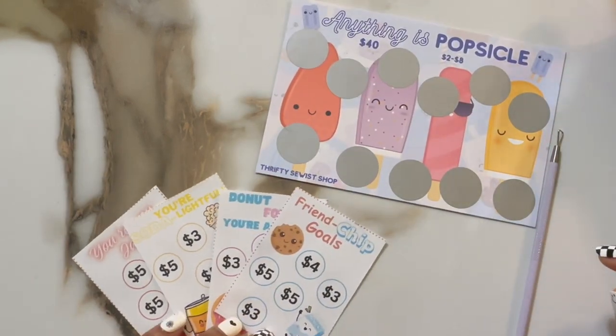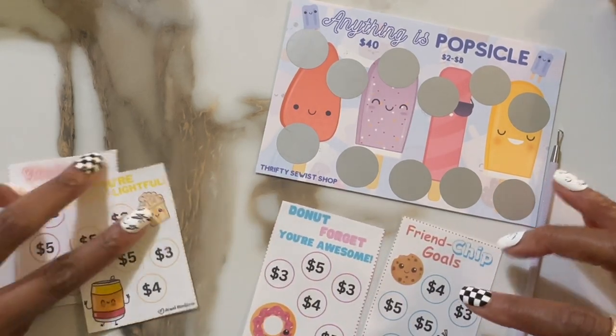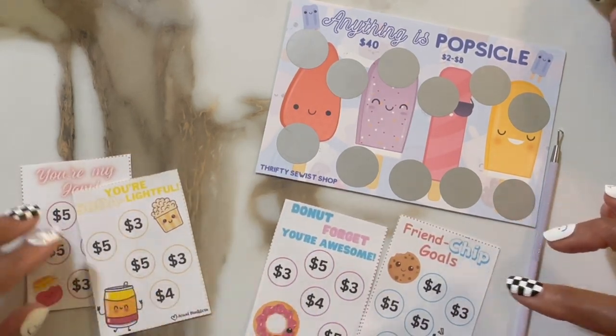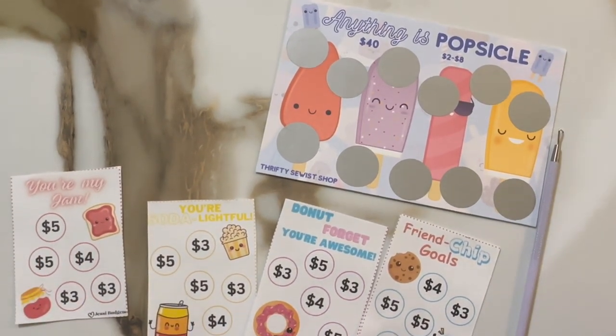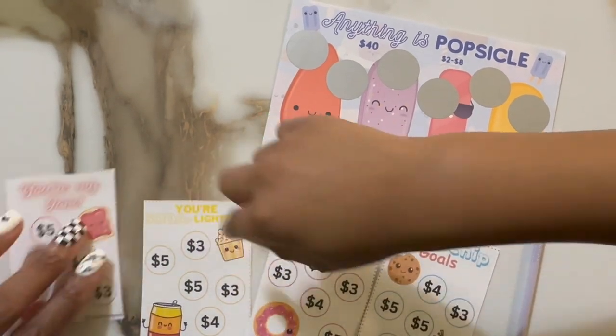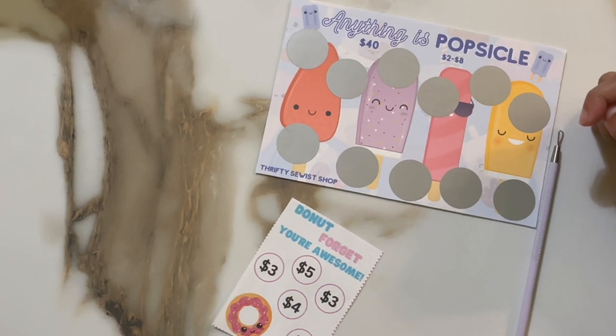So first, I want you to pick out which one of these you want to do. So which one do you like? It says friendship goals, don't not forget you're awesome, you are so delightful, and you're my jam. The soda one? No, no, no — this one. Donuts? Yes. Alright, so don't not forget you're awesome.